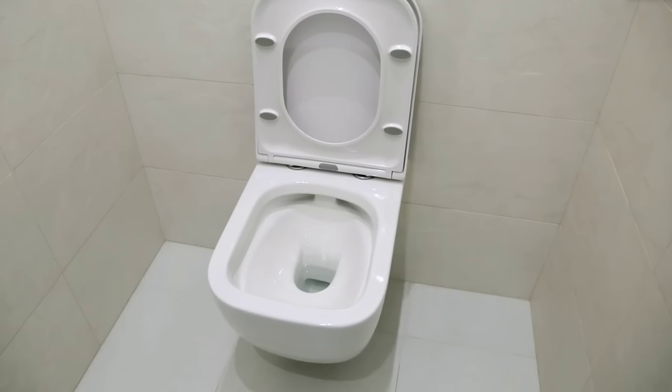Welcome to another video from Civil Engineering Simple Tamil. In this video, we will talk about the toilet.